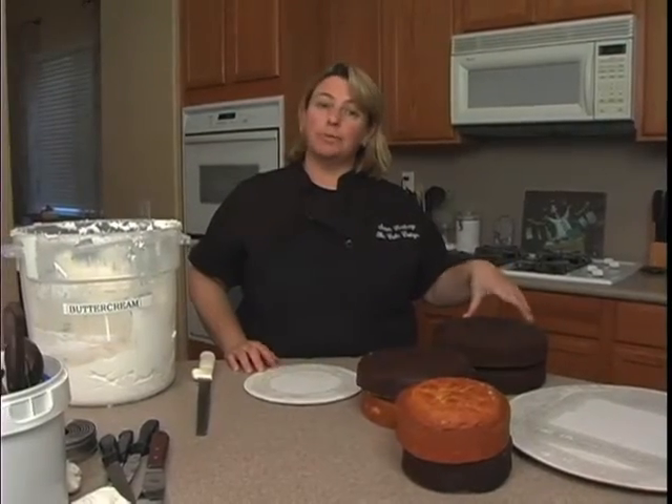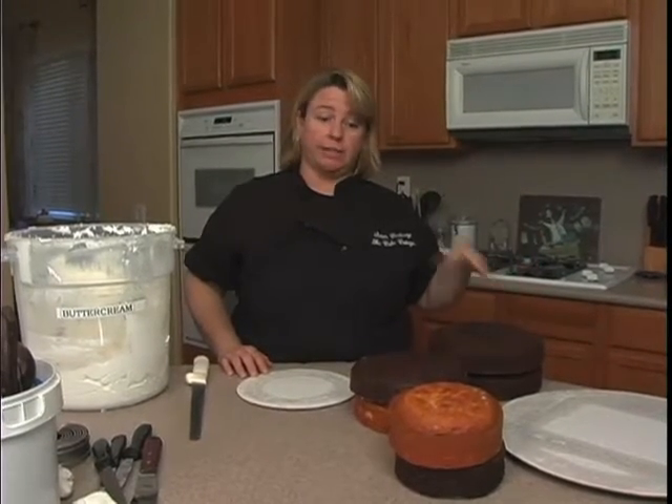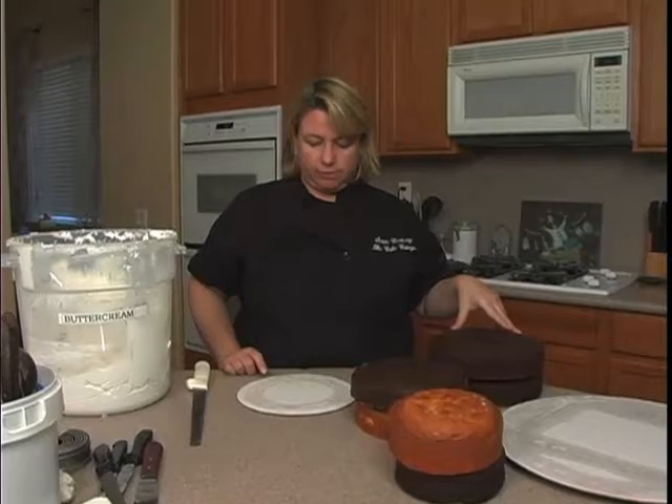Today we're going to do a little bit of sculpting. We're going to do a little froggy you could use for a kid's birthday party, or for an engagement party like the princess giving the bride a ring — there are so many things you could use it for.